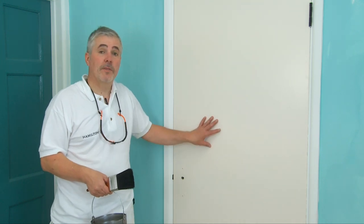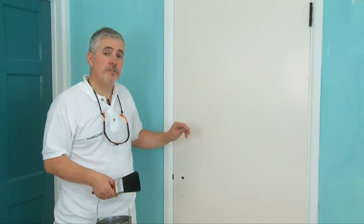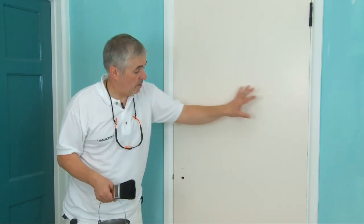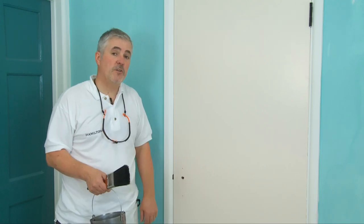We're going to be painting a flush door. The way I paint a flush door is I break that door up into sections and paint one section at a time. What I do is I paint across the door and then down, across and then down. And that's the way to paint a flush door.